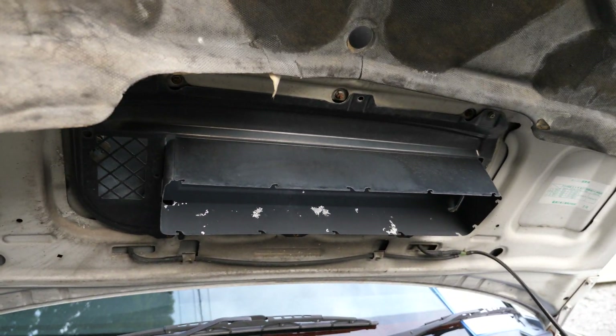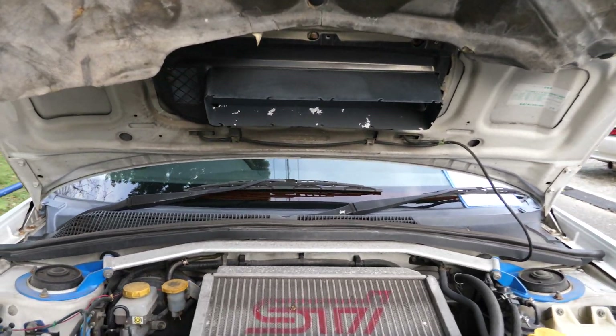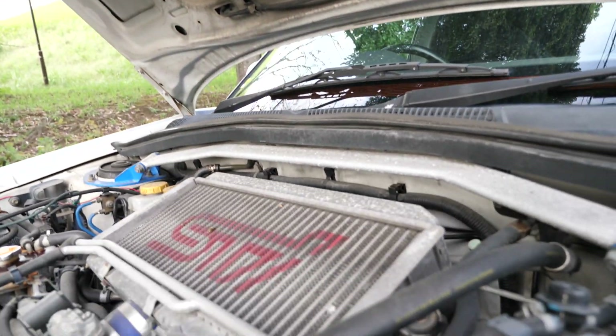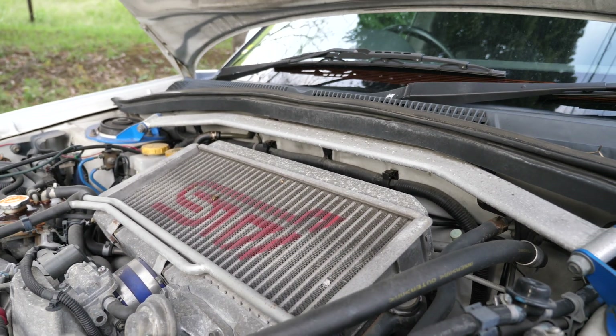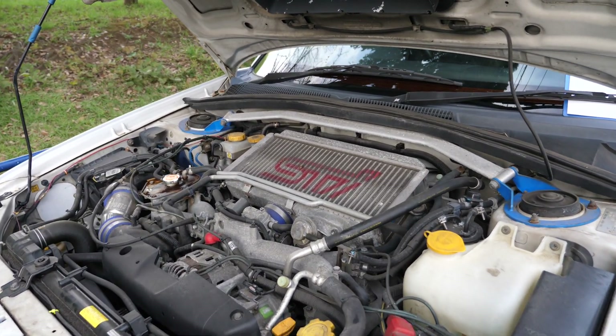And the original ducting there — sometimes people put an aftermarket ducting piece onto it. But take a look, this ducting is smallish, a lot smaller than post-1991. Maybe it is an aftermarket one, maybe it's a carry-over from a different version of the Impreza.